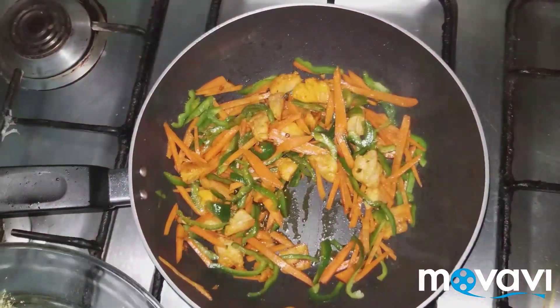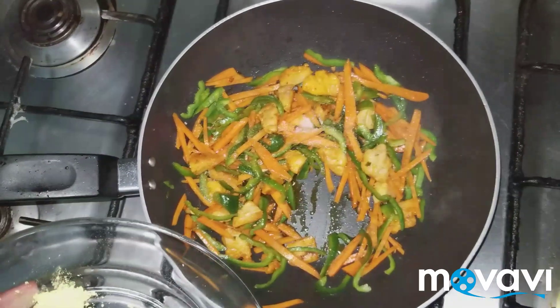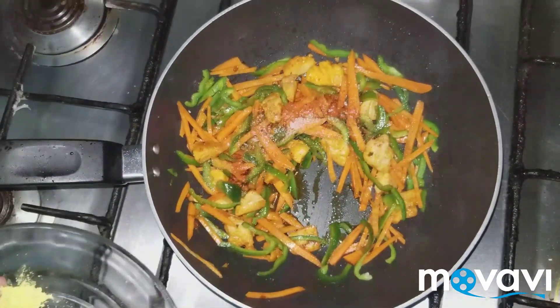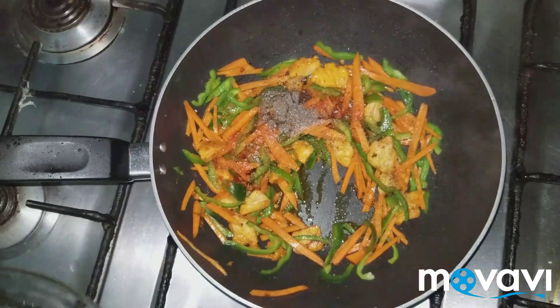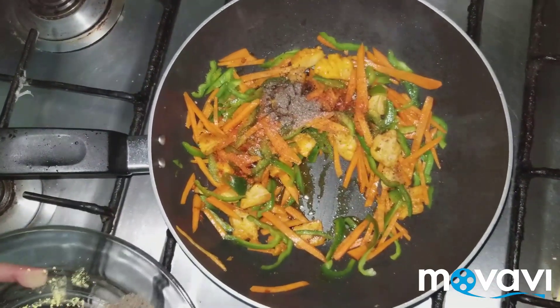I will add salt to your taste, red chili powder, and black pepper powder. It's all according to your taste — if you want less spice, add less. Then add mustard powder.